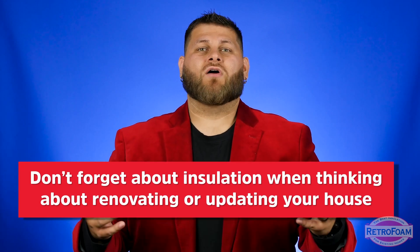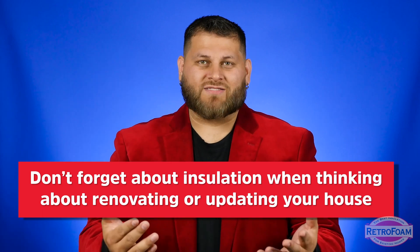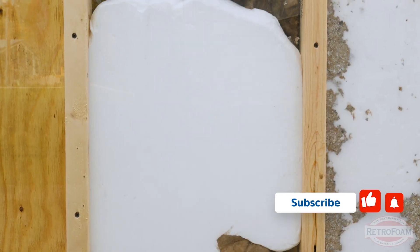This is important because when you think about renovating or retrofitting your house, there are all types of things you want to update to become more comfortable — and a lot of people just throw insulation out the window because they don't know it's possible. With this injection foam process, you can re-insulate those exterior walls without having to tear everything down.